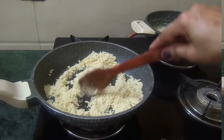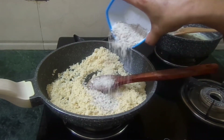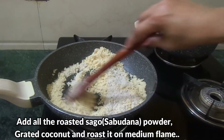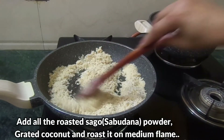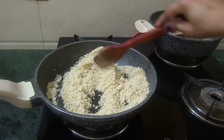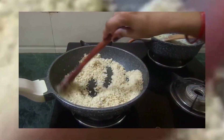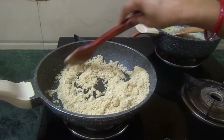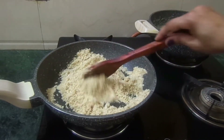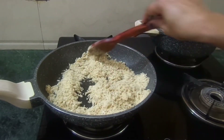We will cook it for 1-2 minutes. After 1-2 minutes the color has changed. At this stage we will add 2-3 tablespoons. We will cook it on slow to medium gas. We will put our mixture into the bowl and continue on slow to medium gas.